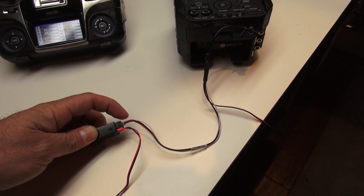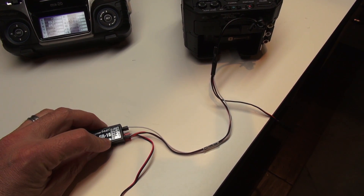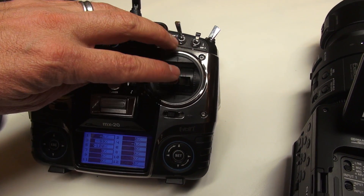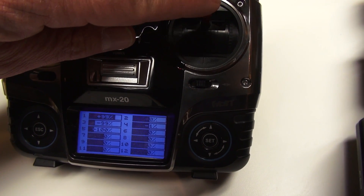The channel with the three wires — ground, power, and signal — is for our zoom control. I have that plugged into channel one. Channel one on the MX-20 is our elevator, so you can see on the servo display: minus 100, back to zero, plus 100.